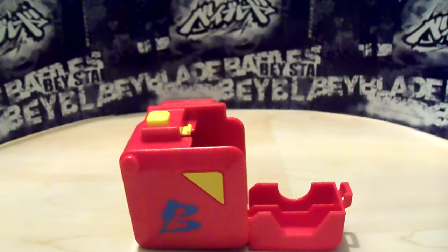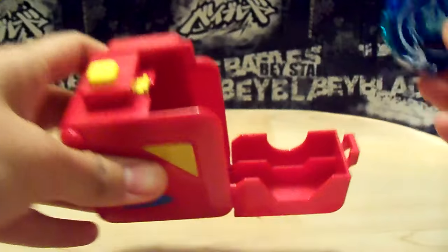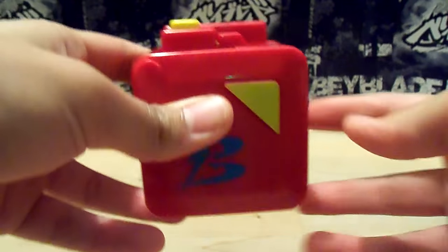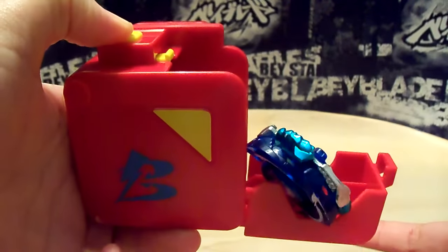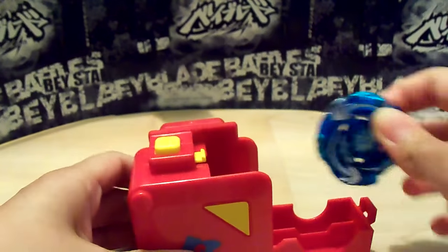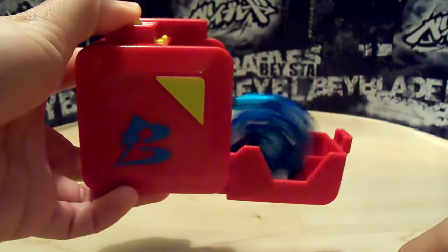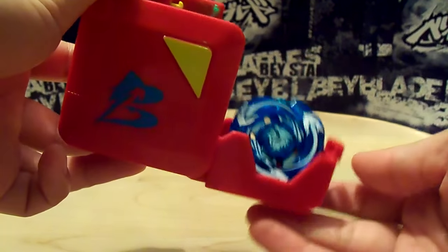Let's put a Beyblade in it. I have Aldrago Assault version. You can only fit one Bey, so it comes in like that, and it kind of jiggles around a lot. It doesn't really roll out with such finesse, but I guess if you lean it down some more, it'll roll out better.